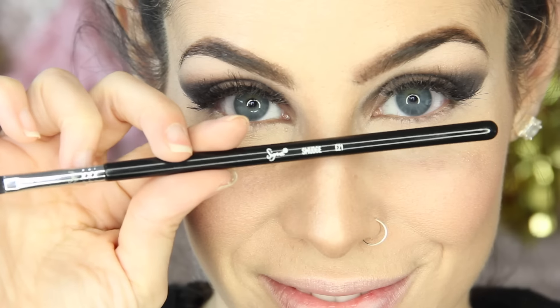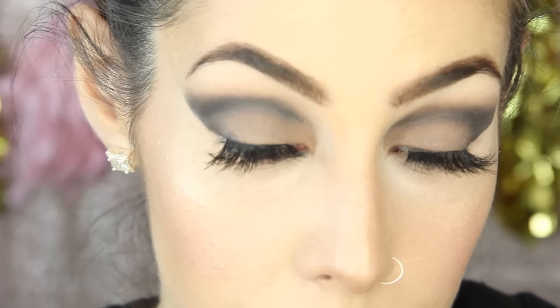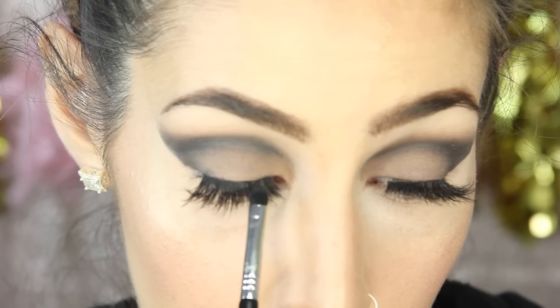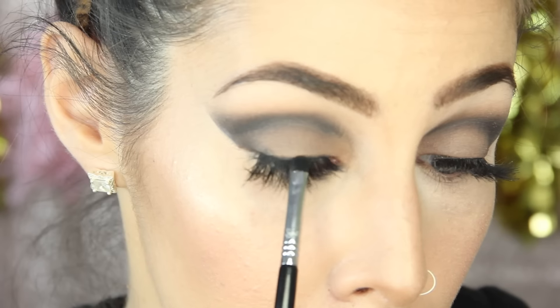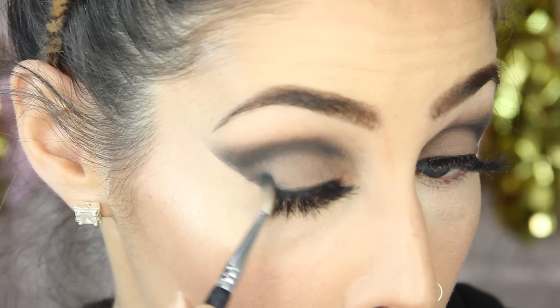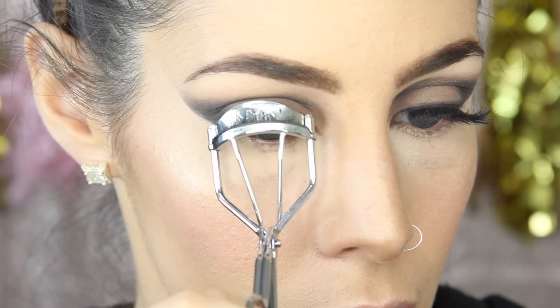Let's go back to finishing the eyes. I'm grabbing a Sigma Smudge E21 brush — also from the Mini Eyes Kit, link down below — and going back into the matte black color, running that eyeshadow as close to my lash line as possible. Just tapping it close to the lash line rather than blending or buffing. I didn't use eyeliner on my upper lashes today but I want to give more depth by the lashes and make them look fuller. Keep your chin up and place the mirror slightly under your face looking down to help. Once that's done, I'm going in with an eyelash curler to help my natural lashes and falsies blend together more seamlessly.